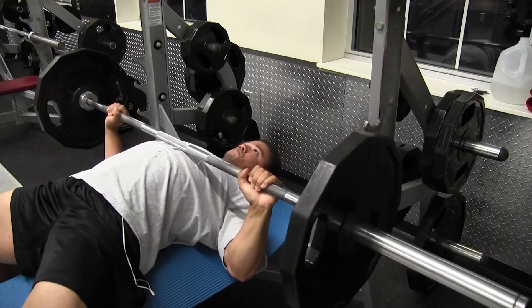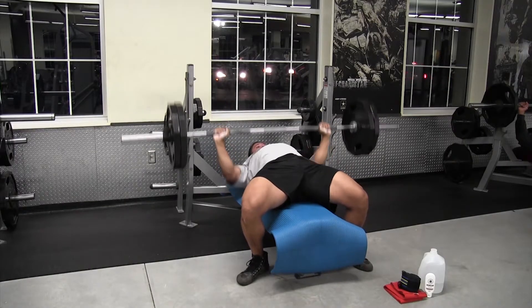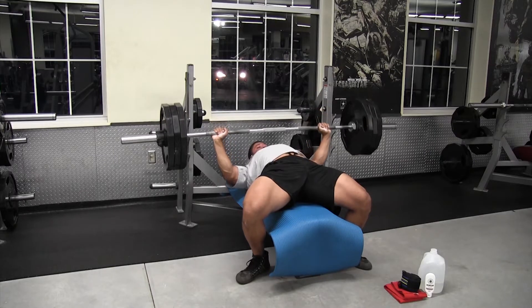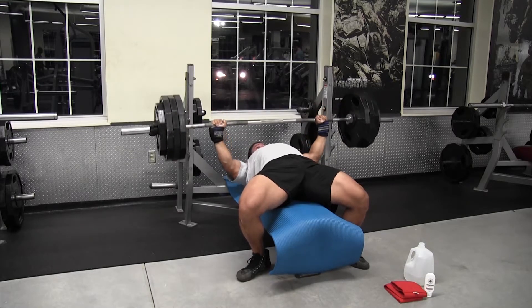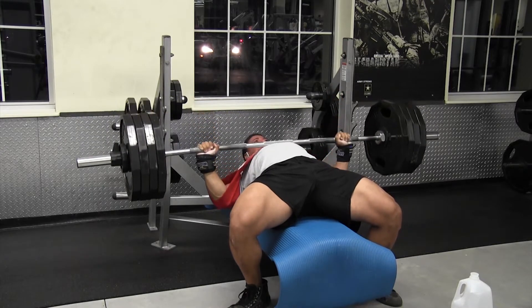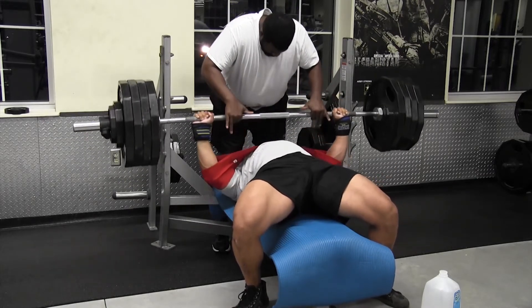Today we're going to do bench press and I'm going to use the slingshot for a little bit. My plan right now is to warm up pretty well, not waste too much energy on working sets. I'm going to overload — in an attempt to overload my nervous system and kind of shock it back to where it was. Plan on putting around maybe 430 to 440 on the bar and knock that out for two to three reps, and then take off the slingshot and start on my working sets. I'll probably be a little fatigued after hitting 430-440, but with a good amount of rest in between sets, I don't think it'll be that big of a deal.